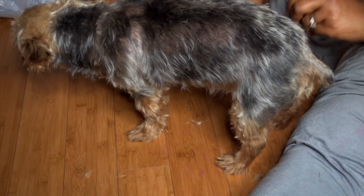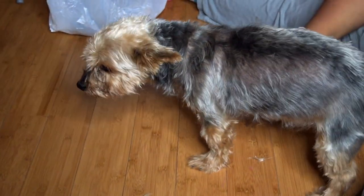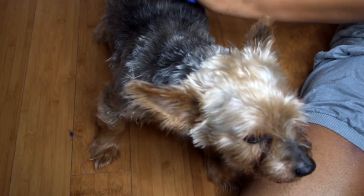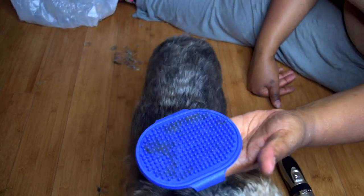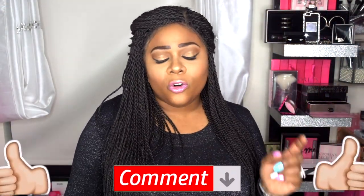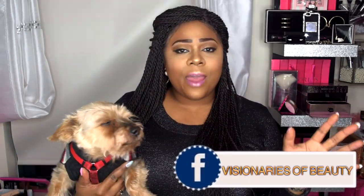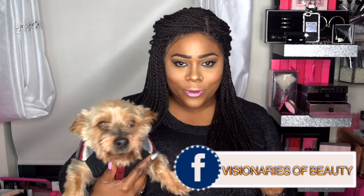This concludes my review. A huge thanks to Malabi Vert for sending out this product — I thank you, my dogs thank you. Please leave your comments down below and check the description box for any information you may have missed. Please like, subscribe, comment, and share. You can also hang out with me on my Facebook group, Visionaries of Beauty. Be fabulous and be your own vision of beauty — till next time, bye!